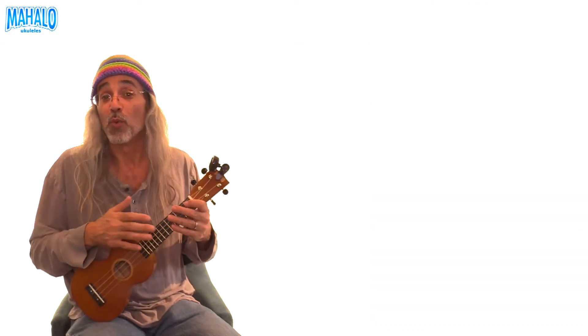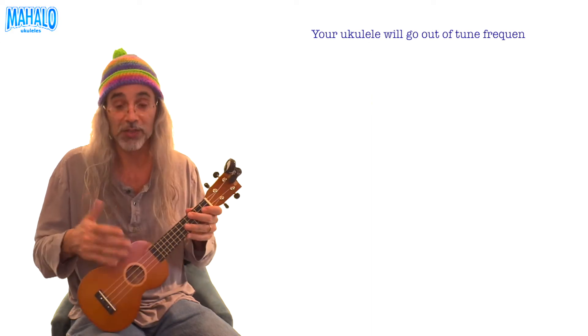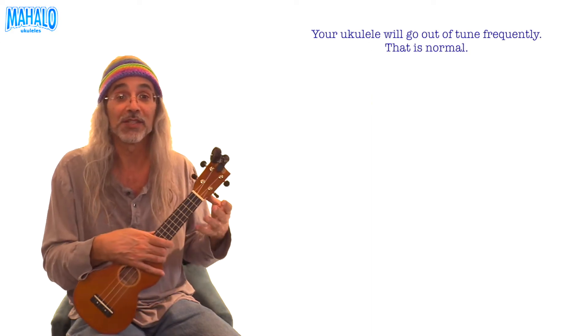The instrument arrives way out of tune on purpose, because if it was in tune, the strings would be tight and they'd probably break during shipping. Changes in temperature make the wood of the instrument contract or expand, and that in turn makes the strings break.